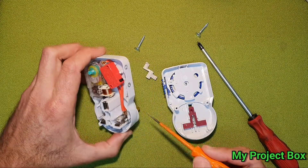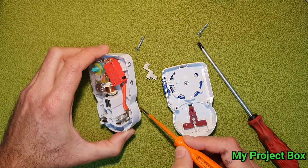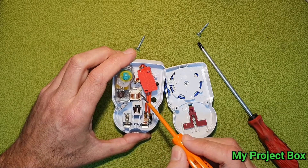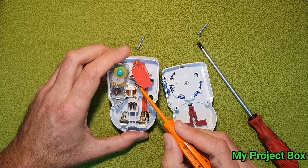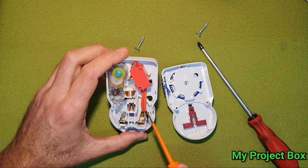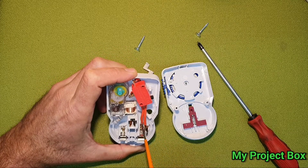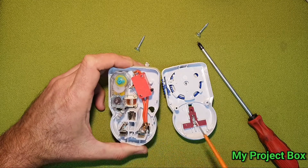At the moment the live comes in, the neutral just bridges straight across. The live comes in, goes through there, contacts the micro switch, and feeds the motor continuously — there's the coil of the motor. What we really want to do is take these two contacts and reverse them. We'd break that connection, break that connection, swap these two wires over, and then reconnect them.